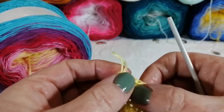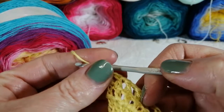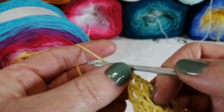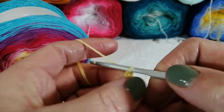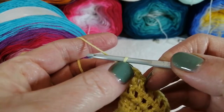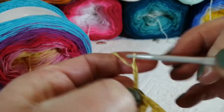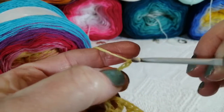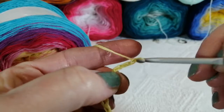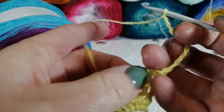The next row is a little different — we are not working treble crochet stitches; we are working little bridges of chains. Some people do their turning chain at the end of the row, some at the beginning — it's up to you. On this next row we are going to do a chain of ten: one, two, three, four, five, six, seven, eight, nine, ten. Then we turn our work.